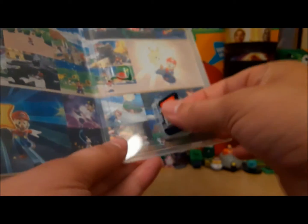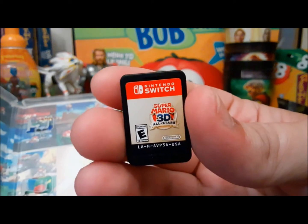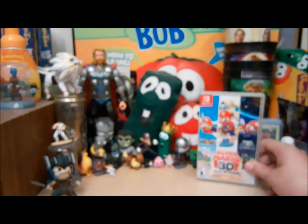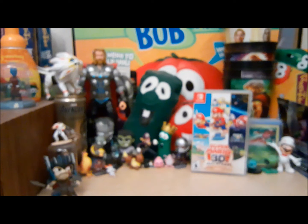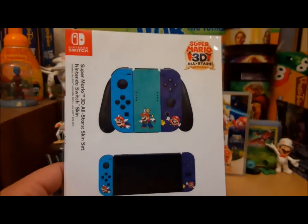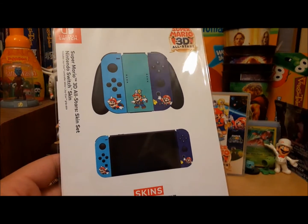There's the cartridge itself. Very similar to Pokemon Sword and Shield, it's just kind of off-center. All I need to do is actually get my own copy of Odyssey, because I played it and I didn't like it. And along with that, since I pre-ordered it from GameStop, I got a Super Mario 3D All-Stars Switch Skin Set.